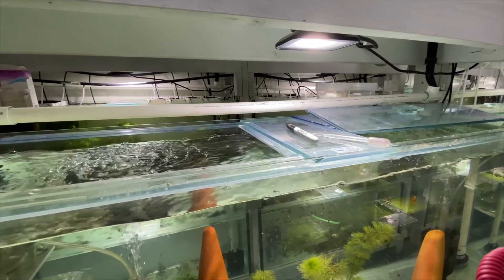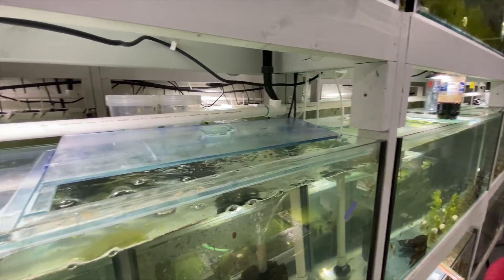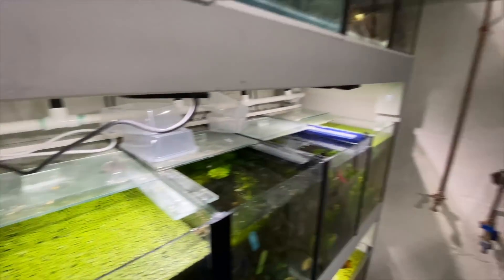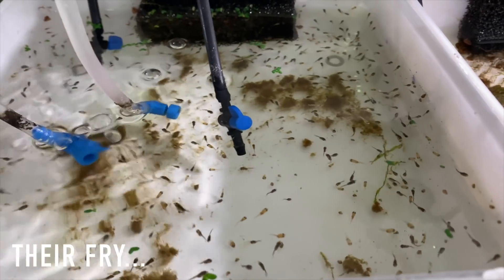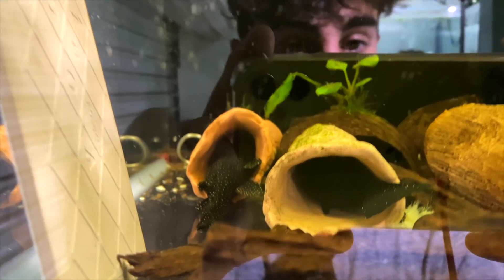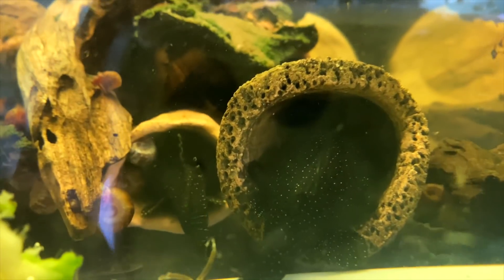That's pretty much it for all the grow out tanks. There's lots of stuff in here but some fish are nearing the end of their time and are ready to go to wholesalers, with lots of fish on the breeding side ready to move into those grow out tanks. Now we'll start working through the breeding tanks. These guys in this dark tank are hard to see but it's a pair of pearl scale angels and a dark marble angel - the parents of the fry I showed you earlier - with five peppermint bristlenose.